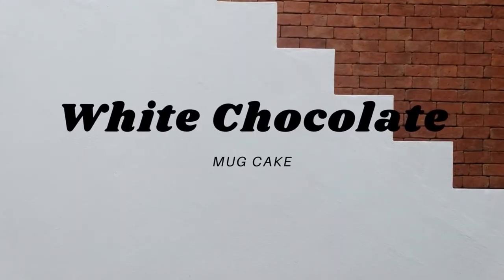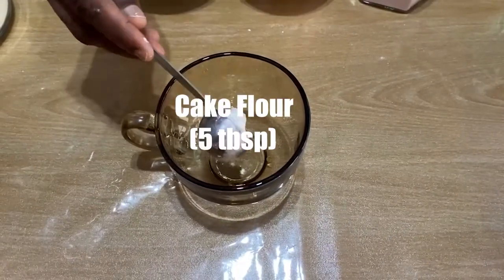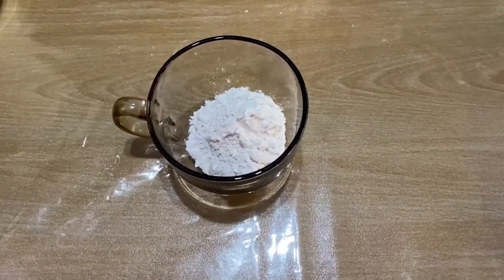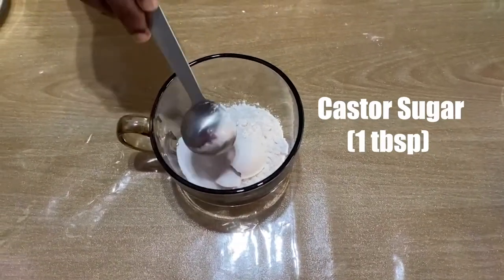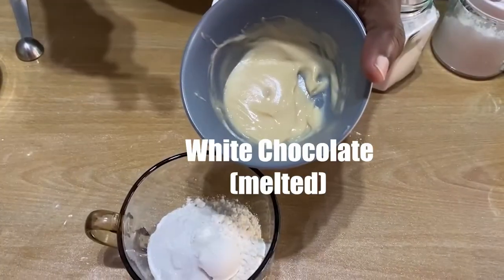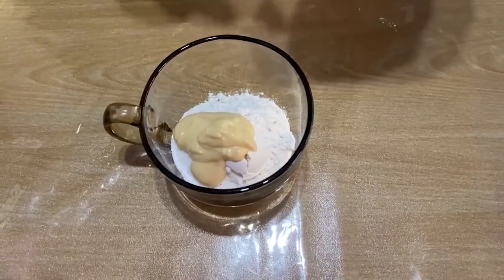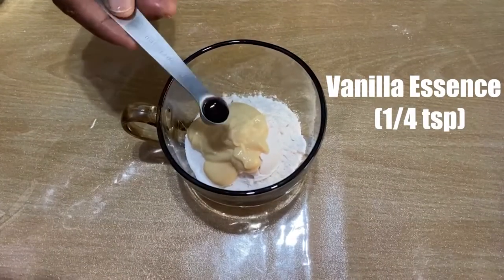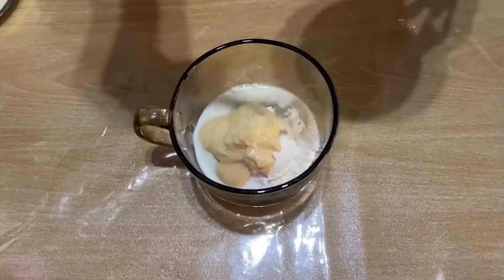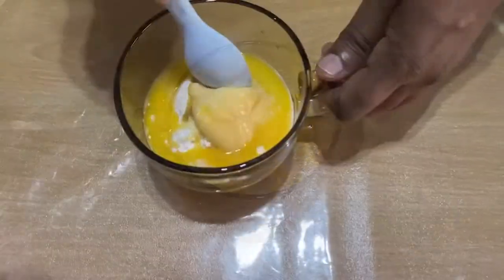First we are going to start with white chocolate mug cake. I'm using a microwavable mug. Five tablespoons of cake flour, one tablespoon custard sugar, quarter teaspoon baking powder, pinch of salt, melted white chocolate, quarter teaspoon of vanilla essence, one tablespoon milk, half egg, one tablespoon melted butter. Mix all well.